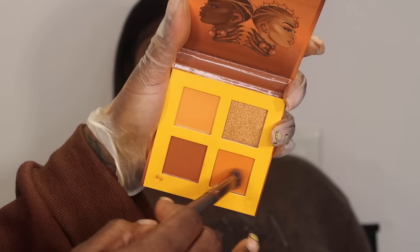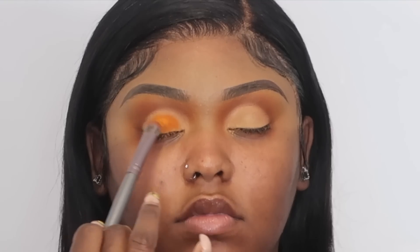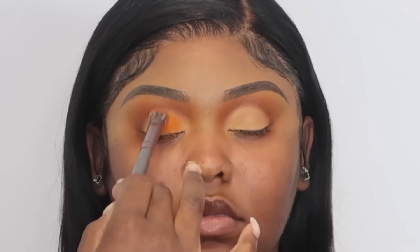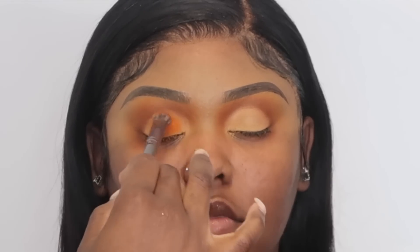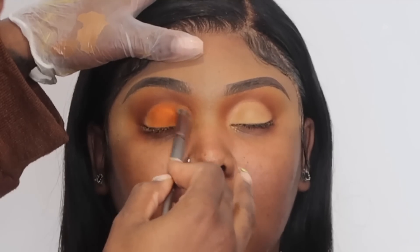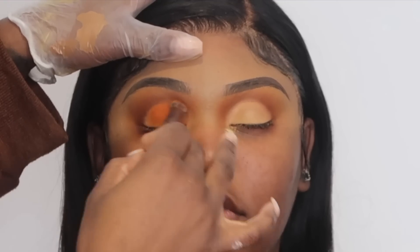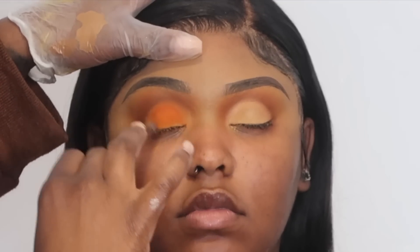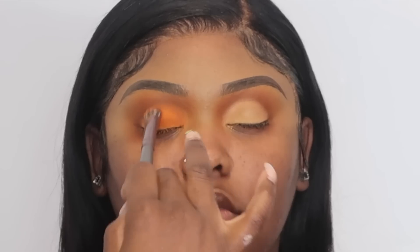I'm gonna go into the Armor shade in the palette and pack this color onto the lid. If you guys want a more detailed video on shaping the eyes when you're doing eyeshadow, let me know — matter of fact I might just do that video anyway. I think I'm gonna just do that. Y'all gotta let me know, but I'm gonna do it.